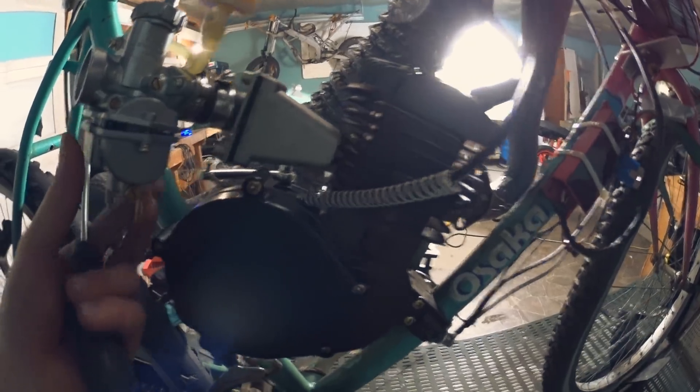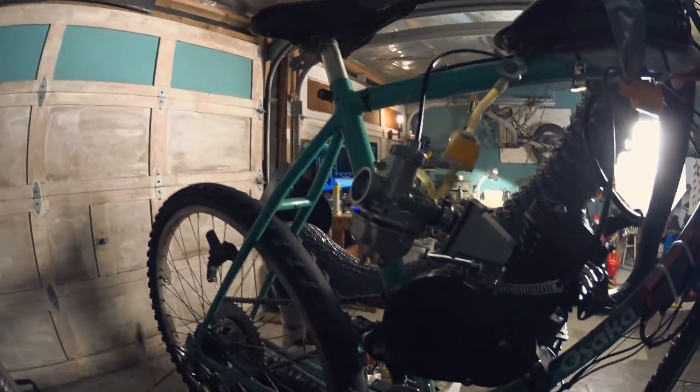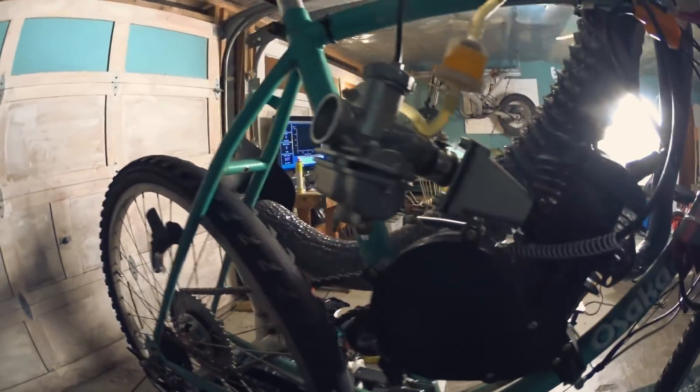I'm completely sure this was tight before I mounted the carb, and it probably just vibrated loose. I'll tighten it up again and let's give it another go.